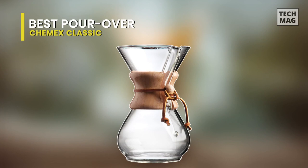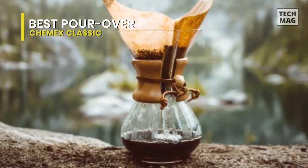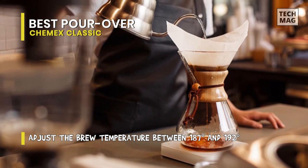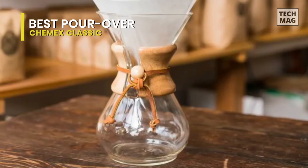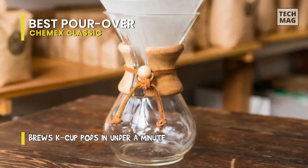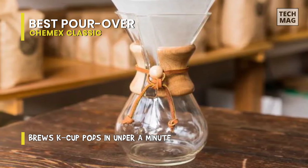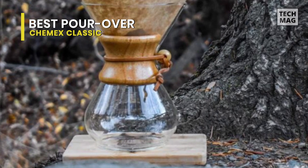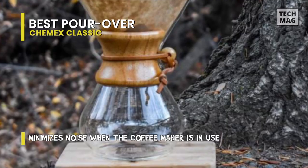Best Pour-Over: Chemex Classic. This is a memorable coffee maker with a fashionable glass layout and wooden handle. But the benefits of this pour-over device go beyond aesthetics. Our conclusion? This is a splendid brewer that both looks great and works well. You'll have to shop for the proper paper filters; however, the result is a clean, flavorful cup of delicious coffee. There are some downsides, like the difficulty of cleaning an hourglass-form brewer and the relatively high price point. You'll also need to keep your coffee preferences in mind, because this paper filter brewer isn't for everyone. But we think this conventional pour-over brewer is an exquisite addition to any coffee cabinet.